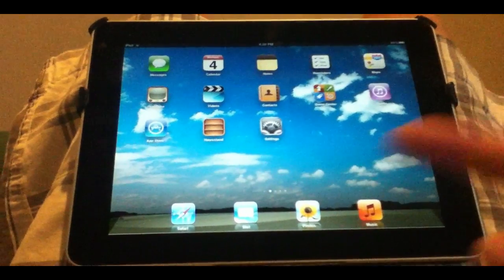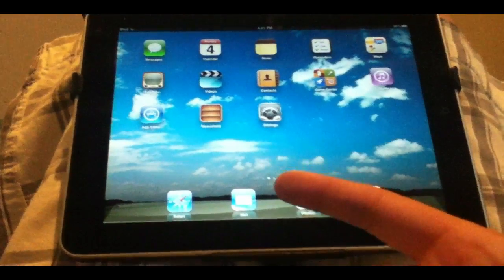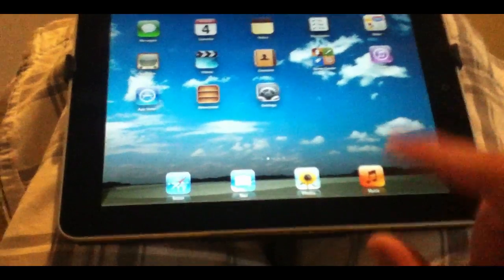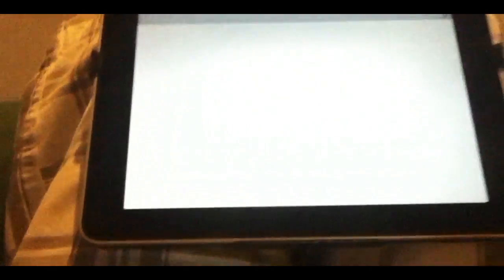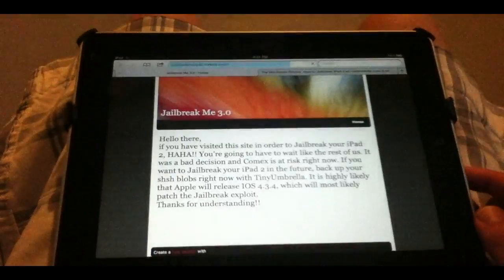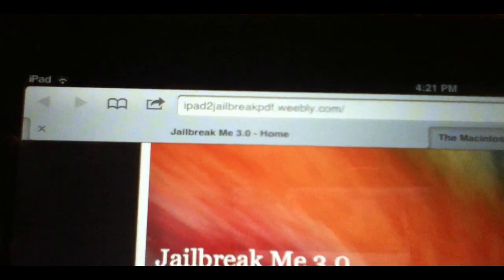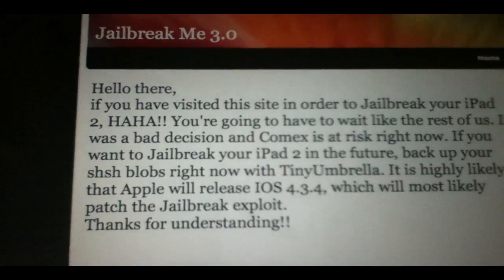iOS 5 does not work. As you can see, I'm running iOS 5, so it's not going to work on my device. The original site that I was going to show you has been taken down — I'll open it up here. The original site was called ipad2jailbreakpdf.weebly.com, but it was taken down.